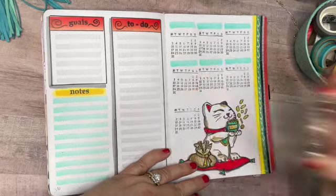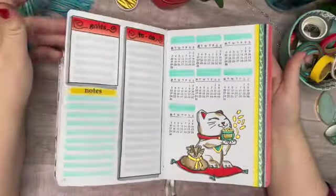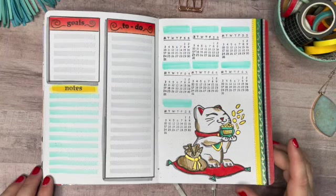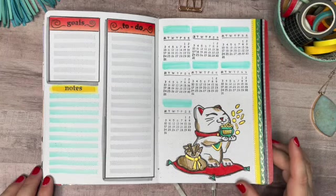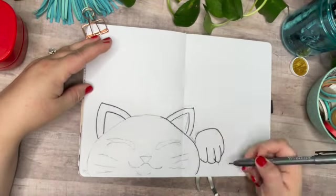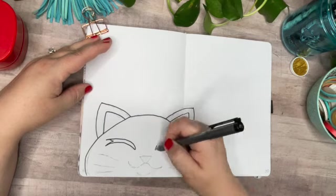I also busted out my miniature calendar stamp here — I'll link it in the description box; it has saved me so many hand cramps from drawing all those tiny calendars. I felt like I had a little extra space at the last minute, so I added a seventh habit to track. Here we are on the first weekly spread.